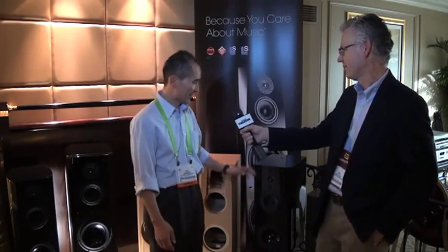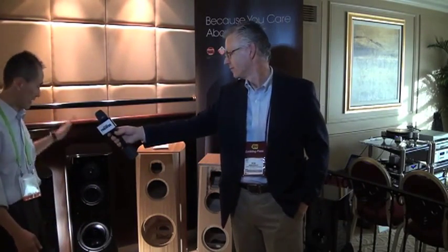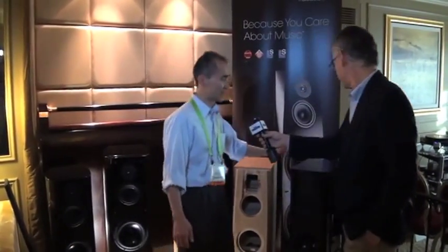Nice to meet you. I'm Yuki from Sony, located in San Diego. This is our new speaker. This is the NA series — we brand it as the ES series, and NA stands for Natural Acoustics. We launched the AR series in 2011, with AR1 and AR2 last year. And this year we just launched this NA series.